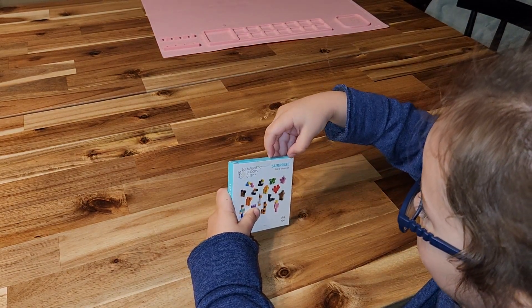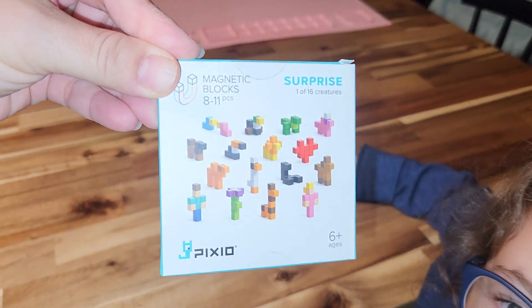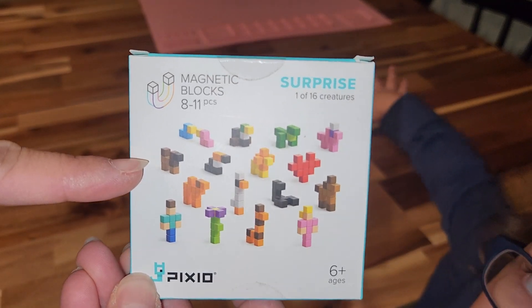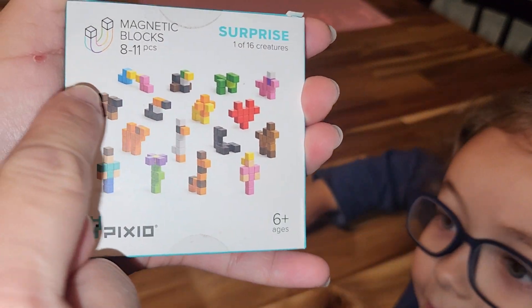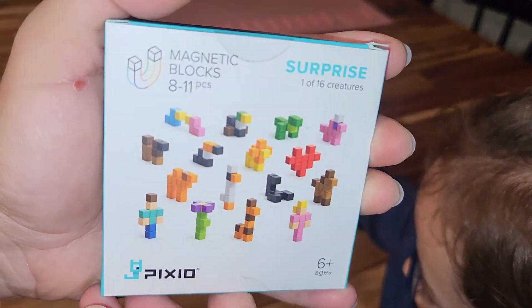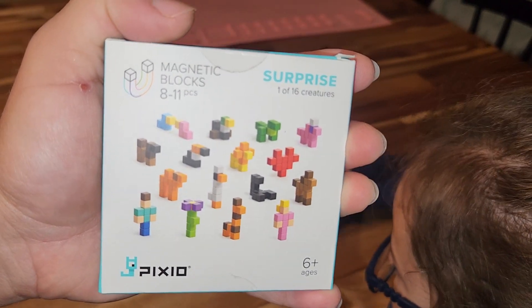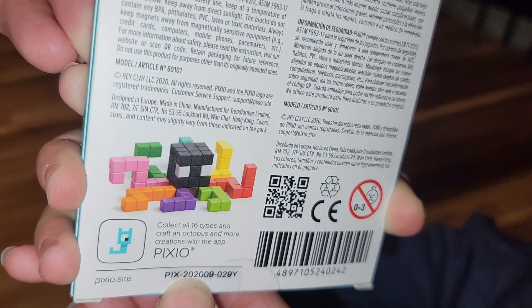Hello! We have a little something today called Pixio — not really sure how to pronounce it. It's a little surprise magnet miniature, teeny tiny magnetic blocks. You get one of 16 creatures in the box. They're about $6.99 on Amazon; we got this from Barnes and Noble, same price. It is pricey, but they're teeny tiny magnetic blocks and Shelby wants to do it — she wants you to see the octopus.